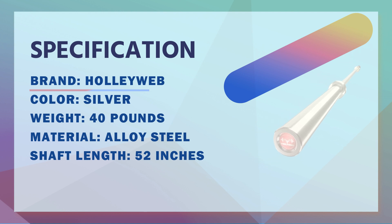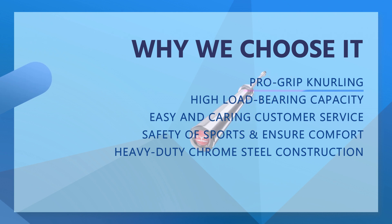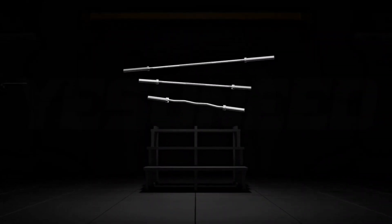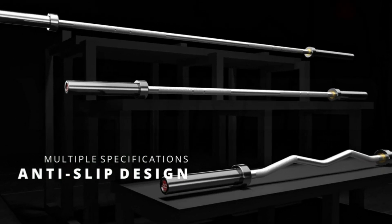Our steel bar has a hardened chrome shaft for durability and excellent bar feel. The Olympic bar has a smooth and well-rounded feel, giving the sensation of lifting bare steel. The Hollyweb Olympic bar is designed to withstand your heavy training sessions and help you become strong.